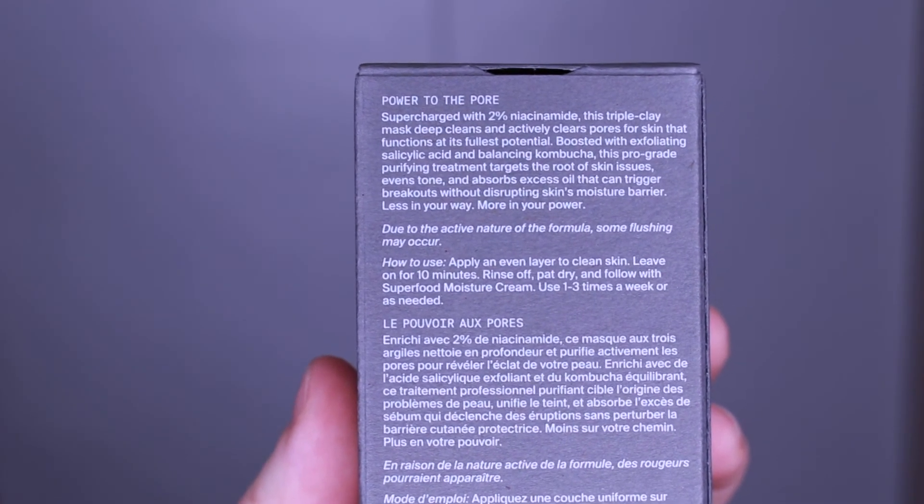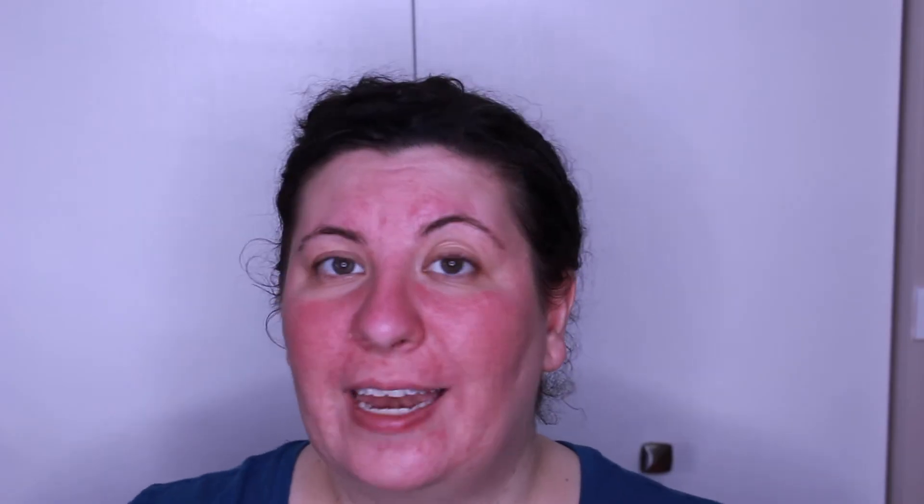My skin definitely feels a lot tighter. The mask hasn't really done anything for my redness — that still exists — and there is actually a disclaimer on the box that says due to the active nature of the formula some flushing may occur, so that is normal. I actually really like that they put that on the box so it doesn't freak anybody out. Overall the mask feels pretty good and I do like what it is currently doing for my skin. I definitely want to use it more regularly over the next few weeks to see if I notice even more benefits.